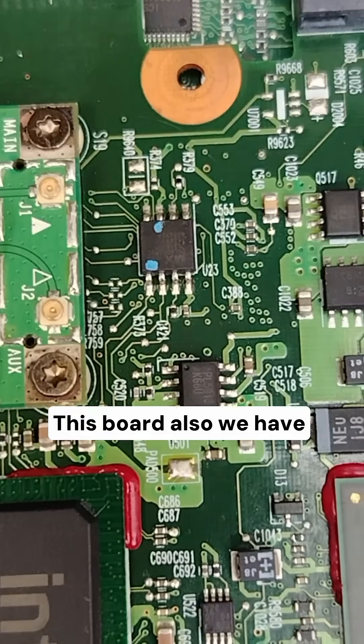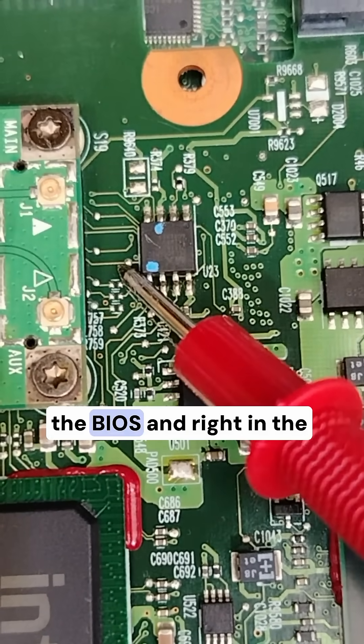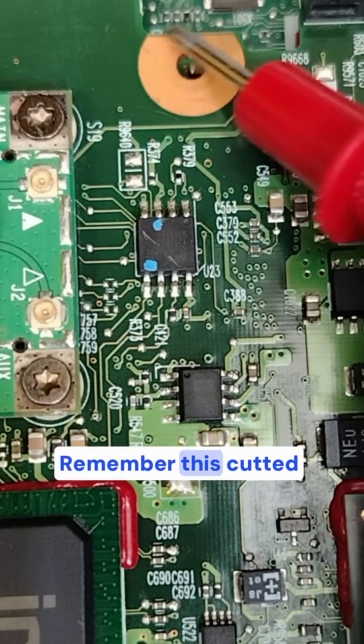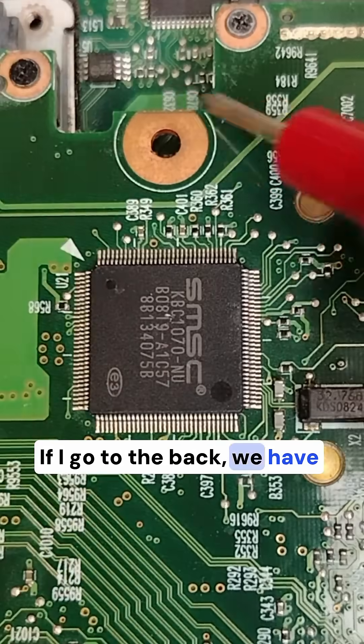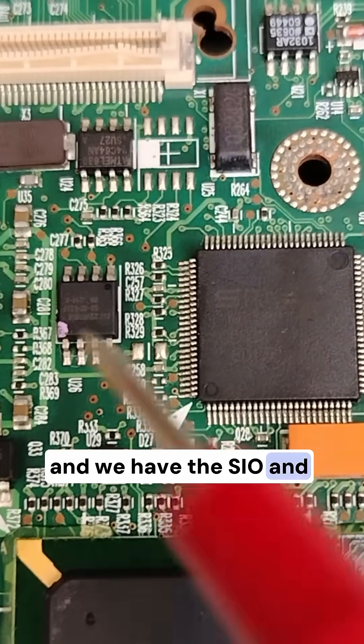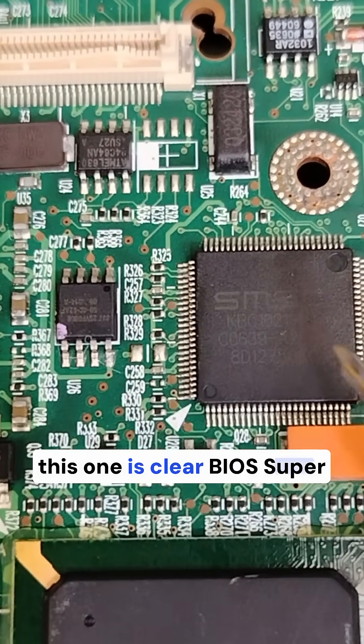Let's go to the back. As you can see, in this board we have the BIOS, and right in the back we have the SIO. Remember this cutted circle? If I go to the back, we have the cutted circle and we have the SIO. This configuration is called BIOS SuperIO.